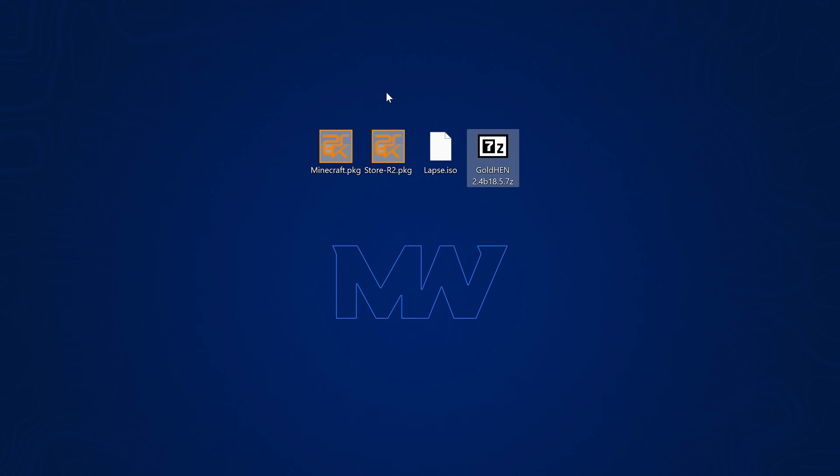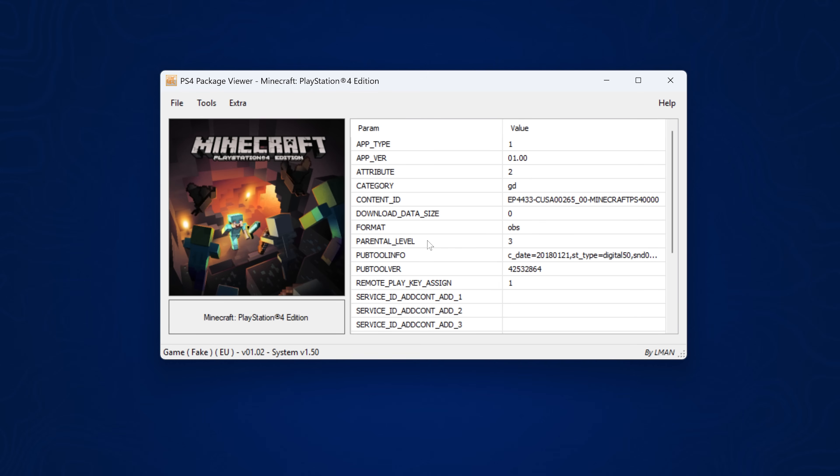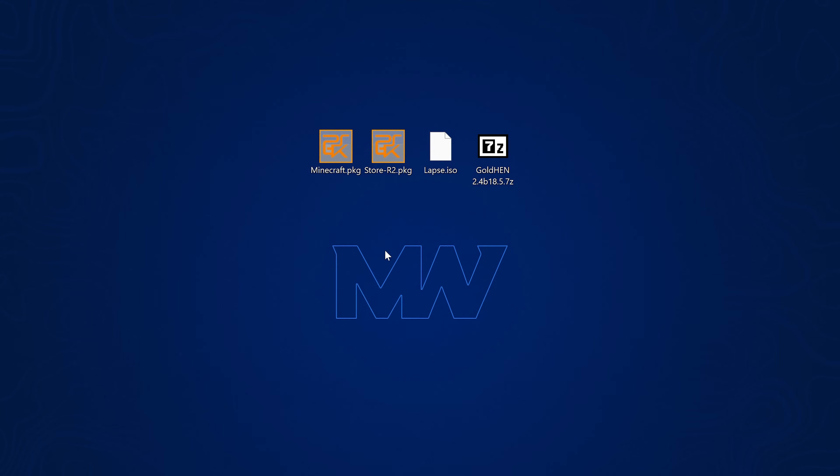So as you can see I've got them all copied here: the lapse.iso, Goldhen, and the Homebrew Store package file. I've also got a game — Minecraft — as a fake package just as a demonstration, because fake package versions of games are decrypted games that normally won't run on a retail console but can be loaded on a jailbroken console. If we can get this game to run, we know the console is jailbroken.